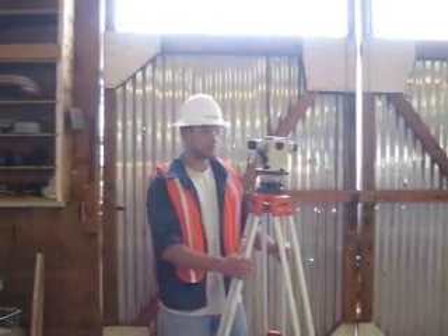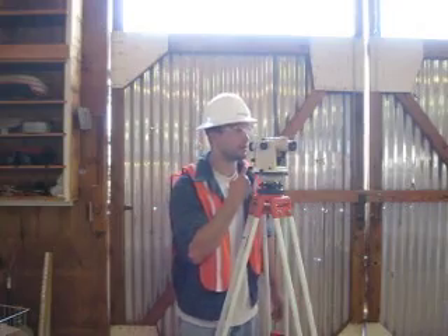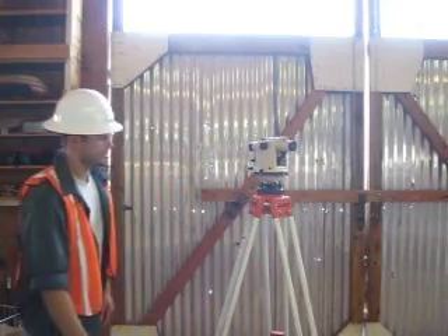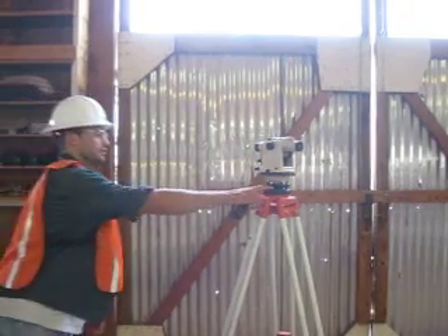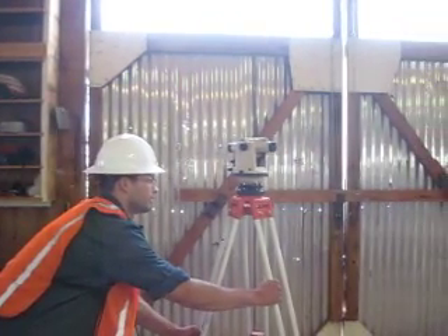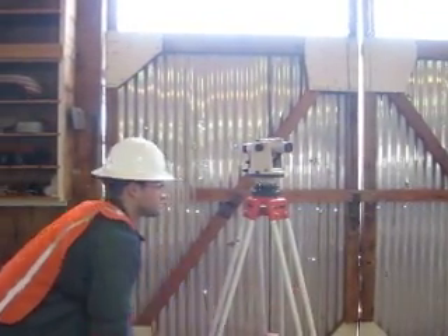The first thing you want to do is set it up so that the scope right here is in between your nose and your chin. The second thing you're going to want to do is take a step back from it and eyeball the black plate right here and make sure it's level. And if it isn't, go ahead and move the legs on the stand to get it as close to level as you can.